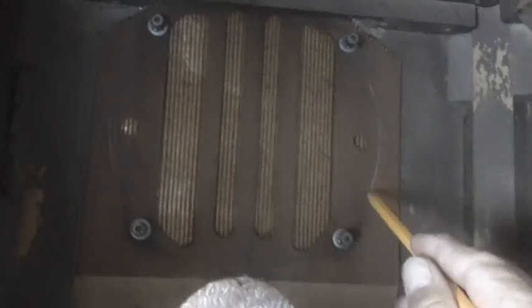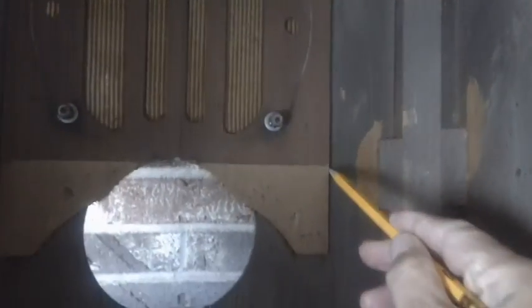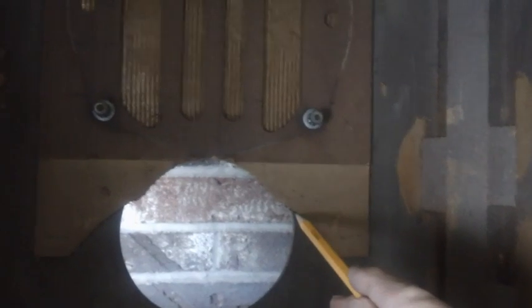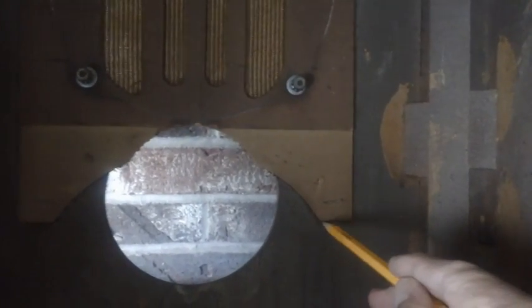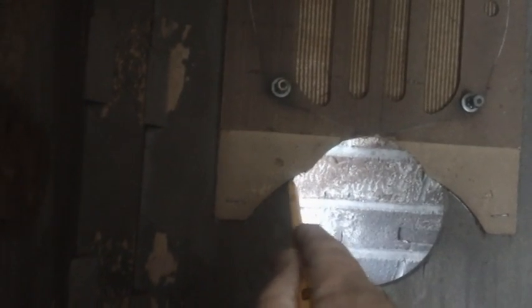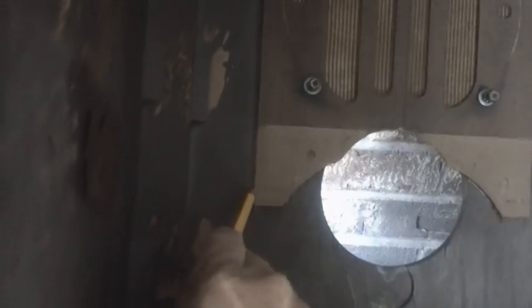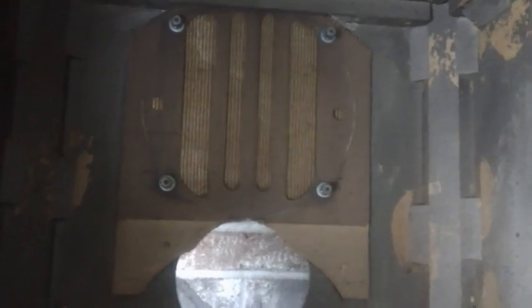Before removing your speaker and its backing board, it's probably always a good idea to go ahead and mark around it with pencil, all the way around, so you know how to put it back exactly the way it was. Don't try to rely on memory — I've seen people staple these back in and they end up looking really weird. Give yourself a little trace outline; it's the kind of thing that won't be seen anyway.